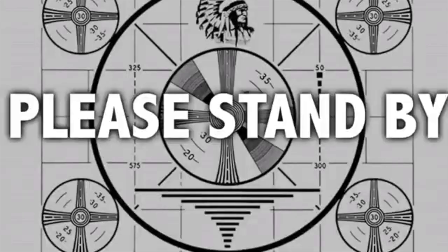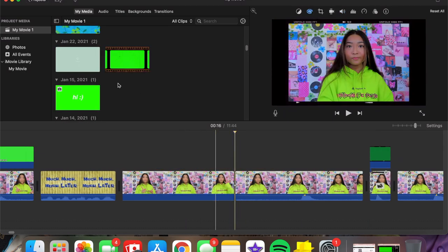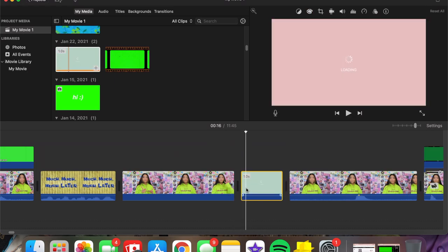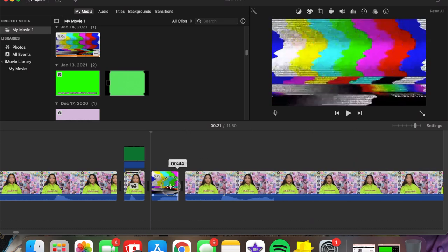Going along with green screens, there are also little video clip overlays you can find on YouTube — things like 'Two Hours Later' or 'And now back to your regularly scheduled program.' You search for them on YouTube and download them the same way using the YouTube-to-MP3 converter. There's the SpongeBob narrator one, little loading screens, and a little TV thing that's in my aesthetic green screen video. I usually shorten these to around seven seconds.